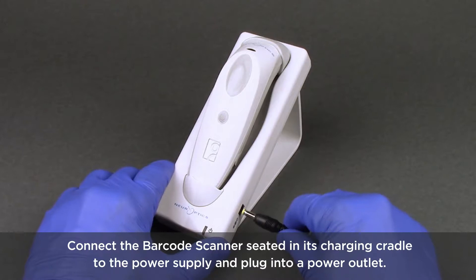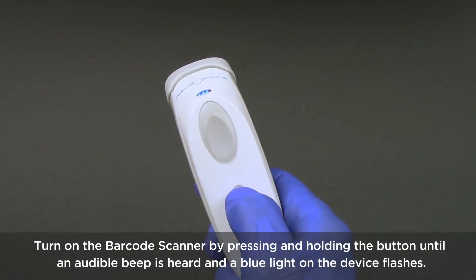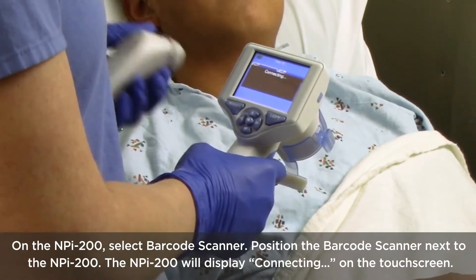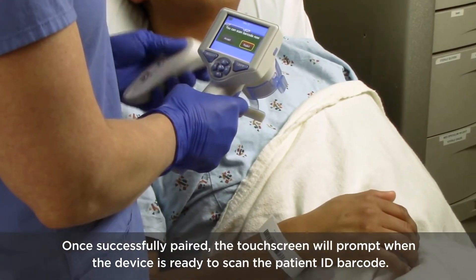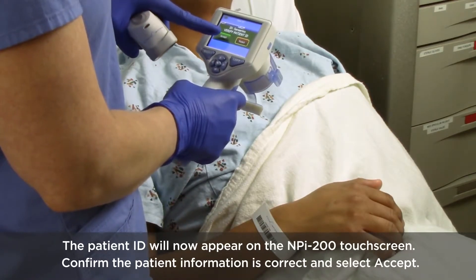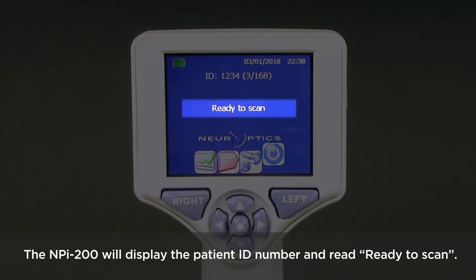Connect the barcode scanner seated in its charging cradle to the power supply and plug into a power outlet. Turn on the barcode scanner by pressing and holding the button until an audible beep is heard and a blue light on the device flashes. On the NPI 200, select barcode scanner and position the barcode scanner next to the NPI 200. The NPI 200 will display 'Connecting' on the touch screen. Once successfully paired, the touch screen will prompt when the device is ready to scan the patient ID barcode. The patient ID will now appear on the NPI 200 touch screen. Confirm the patient information is correct and select Accept. The NPI 200 will display the patient ID number and read 'ready to scan.'